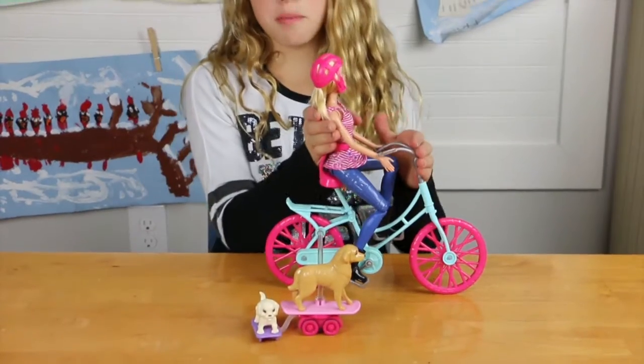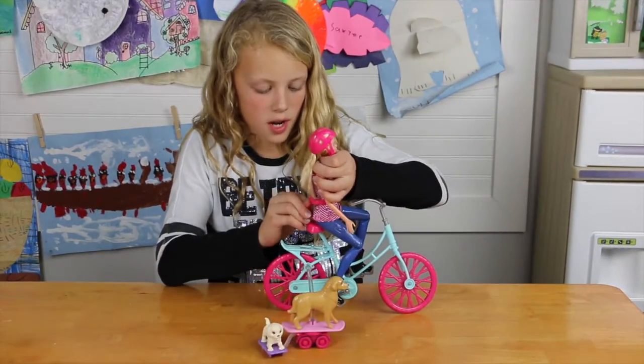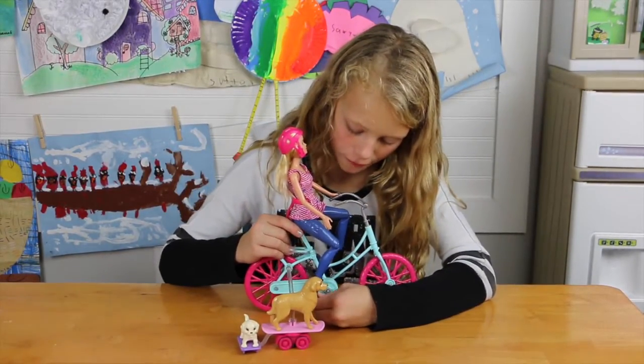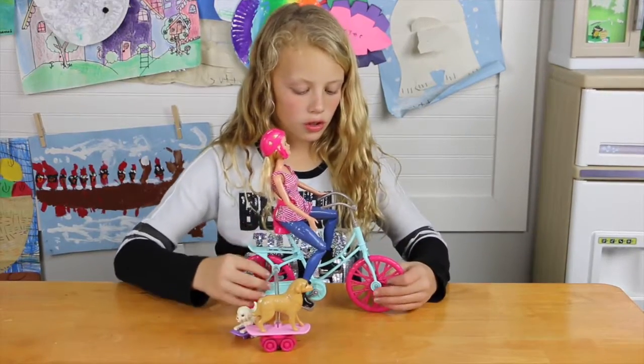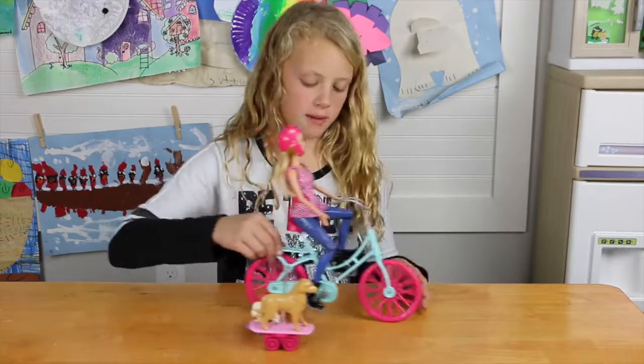So you don't have to hold the Barbie up. There's like a connection right there and you connect her back to it, so you don't have to hold her up. You have to connect her feet to the pedals so that she can pedal. And she doesn't pedal on her own - you have to move the bike. It's not automatic.